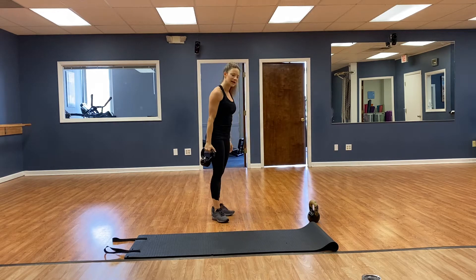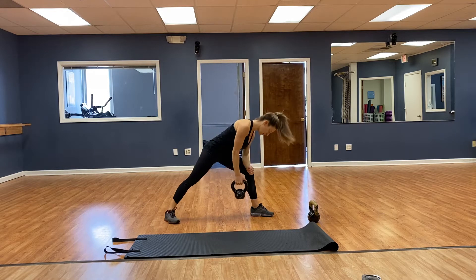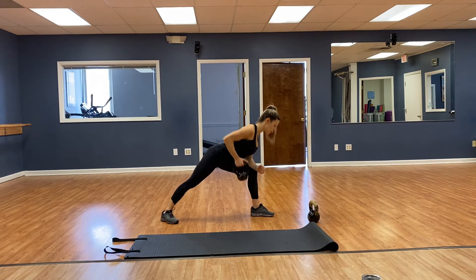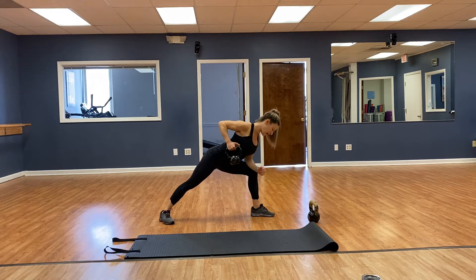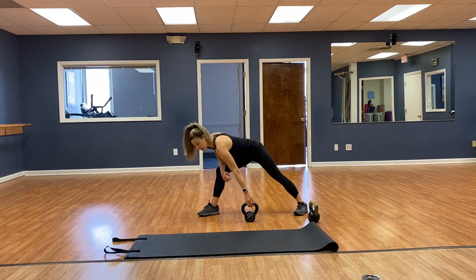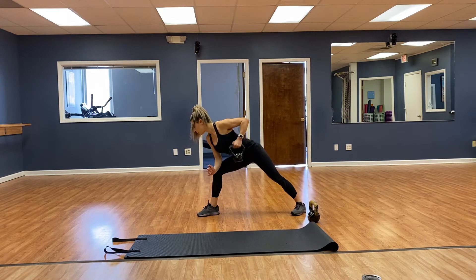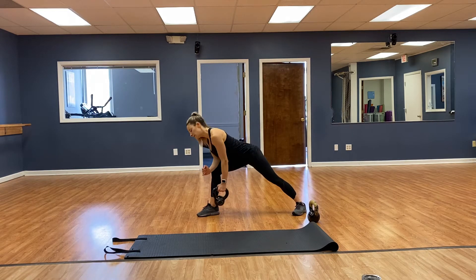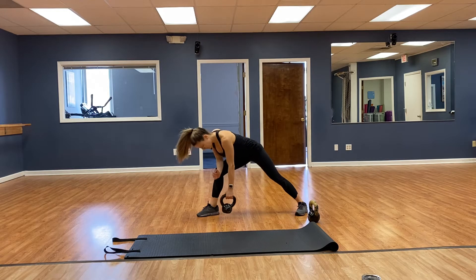Bent over rows, 8 each side. Weight in the right hand, left forearm on the left knee, chest out — rows: 1, 2, 3, 4, 5, 6, 7, 8. Good, switch sides. Right forearm on the right knee, chest out — 1, 2, 3, 4, 5, 6, 7, 8. Very good.